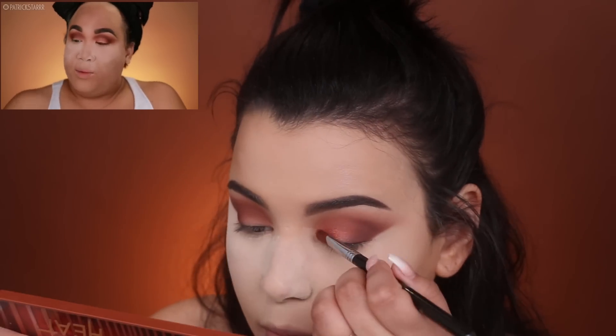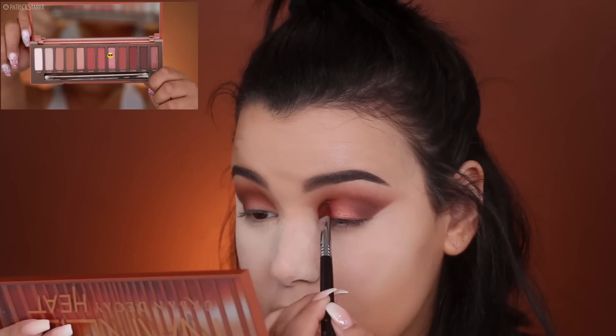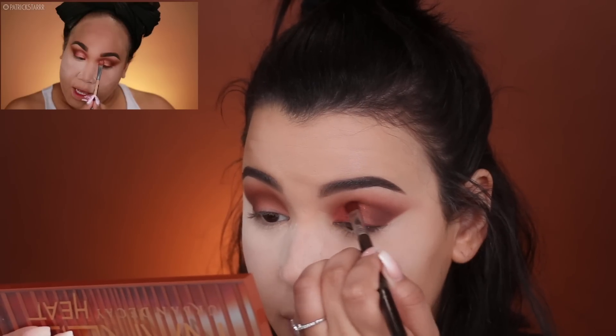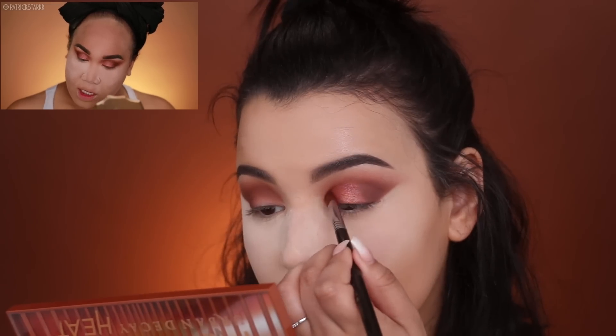Urban Decay gifted all the YouTubers and basically said 'you should have content for your channel' — for the same warm smoky eye look everyone's been doing for the last year. Guilty. Now I'm taking a little bit of Scorched and using this deeper frost on the edge of the lid, transitioning into the crease.